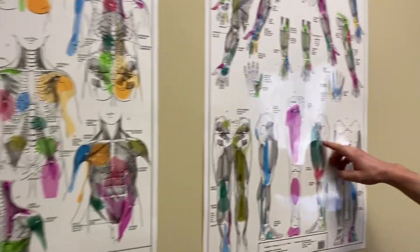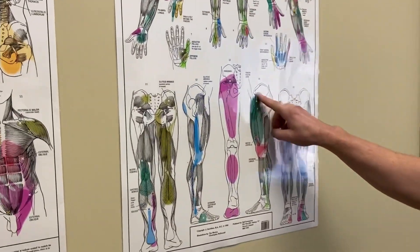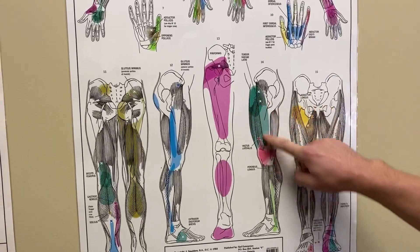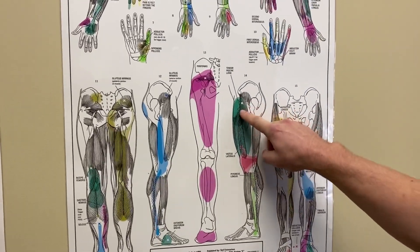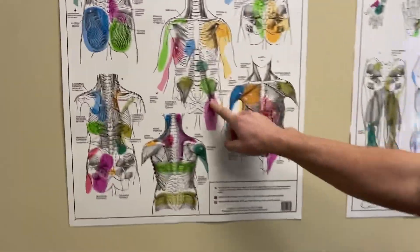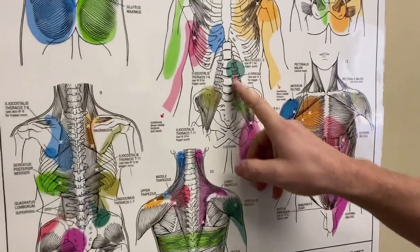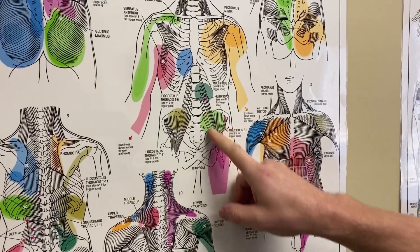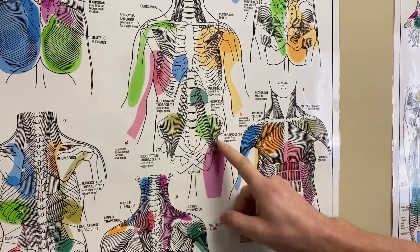If we look at the side of your hip, this is your TFL — it's actually the muscle portion of the IT band. You can see the IT band here and the TFL there. And then over here is your hip flexor, the iliopsoas, which goes right underneath the inguinal ligament that comes around right here.